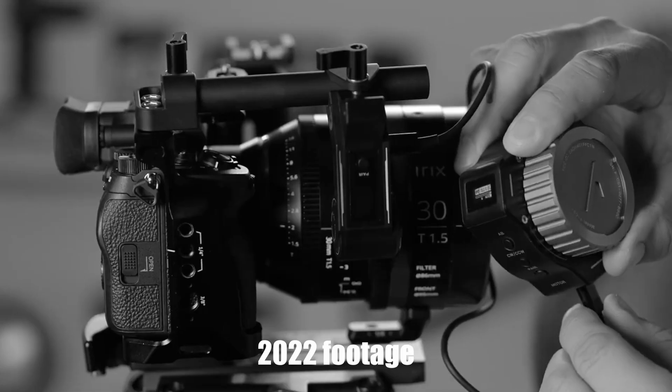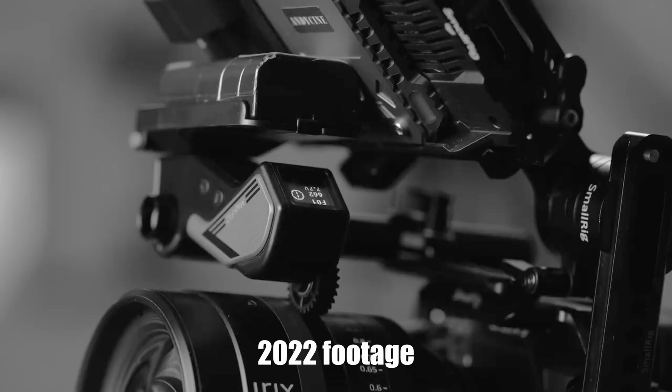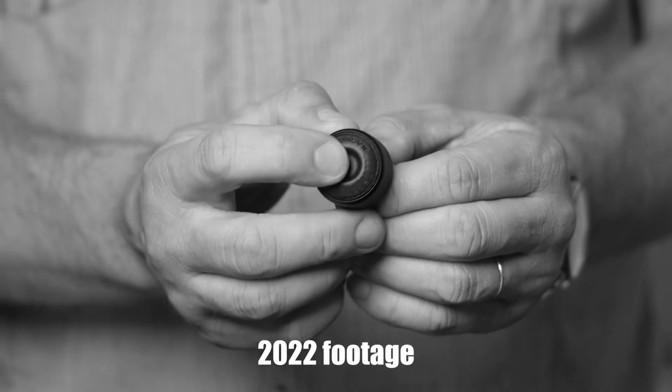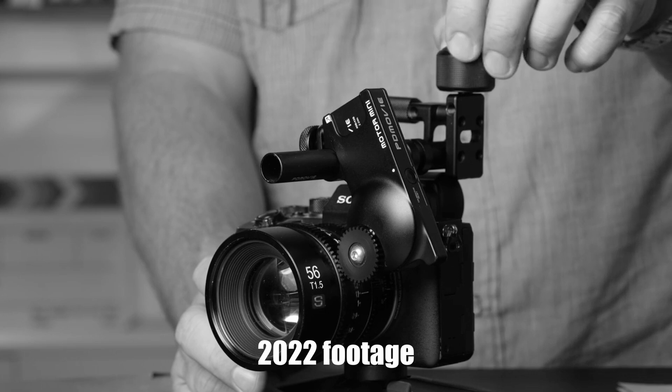Wireless follow focus technology has been around for a while. We've reviewed a number of these units in the last couple of years and they definitely offer versatility and control. Back in May 2022 we reviewed PDMovie's previous version of the follow focus, so refer to that video for the kit's overview and the system's technical aspects. Also, PDMovie ships the system in multiple configurations, so make sure you know what you're ordering.